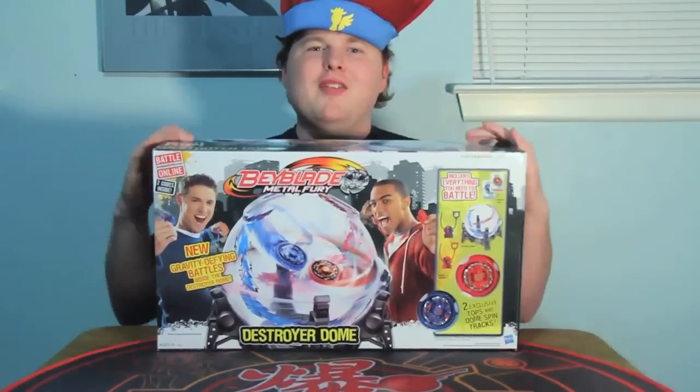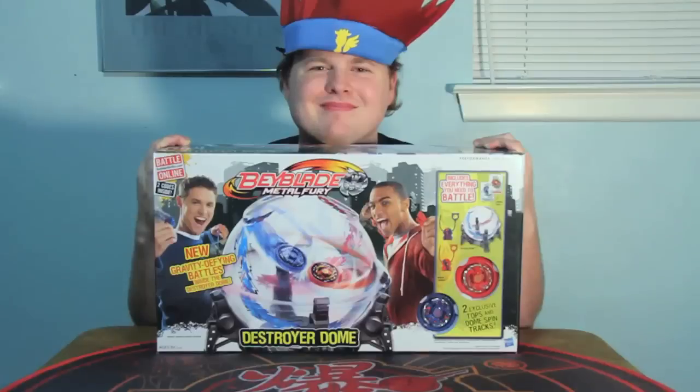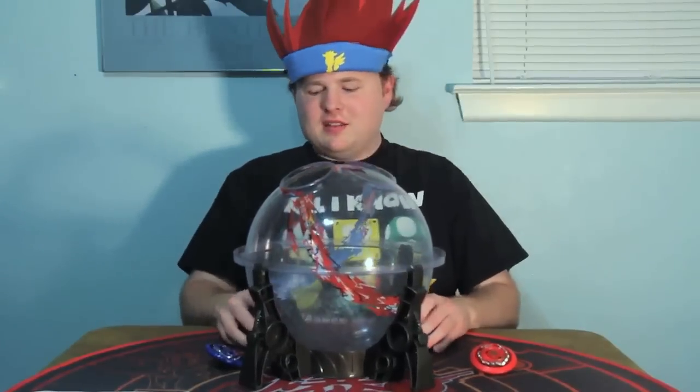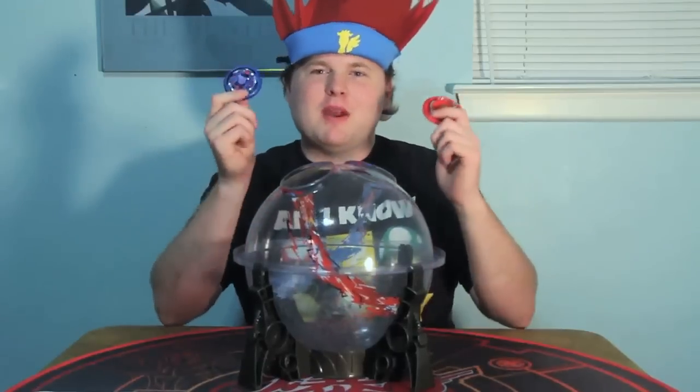Today I'm going to go over a Beyblade product. Which one should I go over? Beywheels? Nah, I think I'll review something that actually works. Now that's a bit more like it. The Destroyer Dome is Beyblade's killer app for the year 2012. It is a large sphere inside which Beyblades with special spin tracks are able to do incredible stunts and battling.